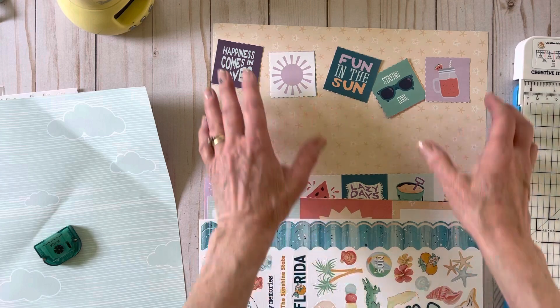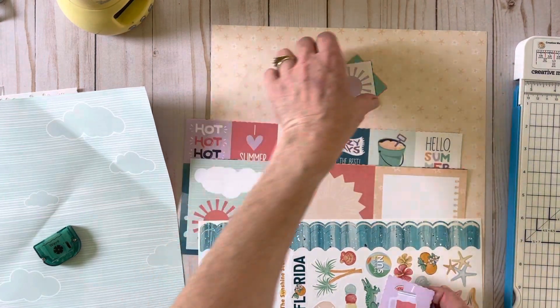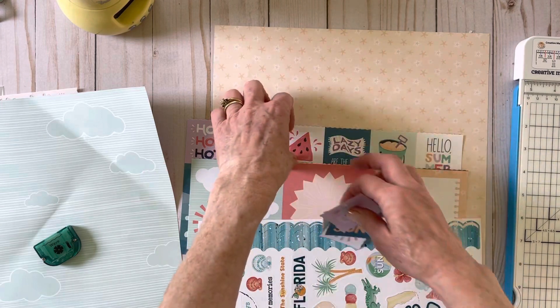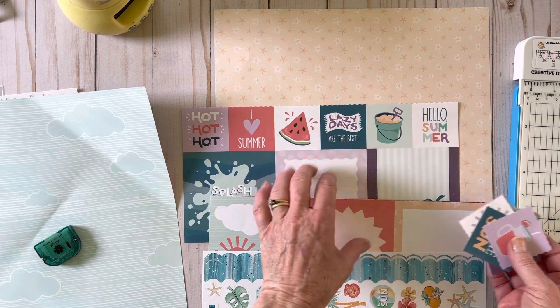I'm going to move these — I'll probably use them — but I do want to show you the advantage of cutting them with the wavy blade here also.